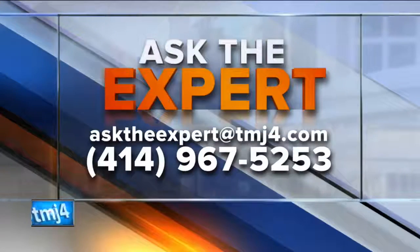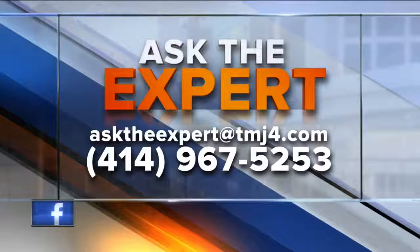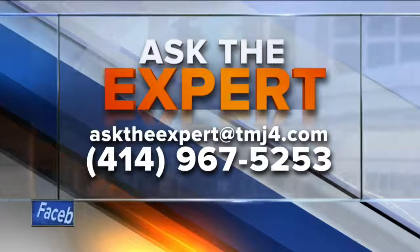All right, David, thank you. Got a question for our experts? Email them — ask the expert at today's TMJFord.com. You can also leave a voicemail at the number 967-5253.